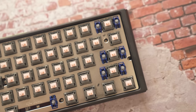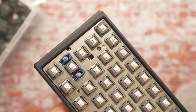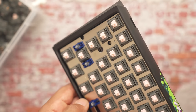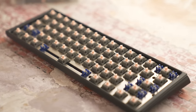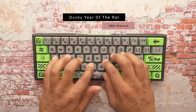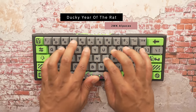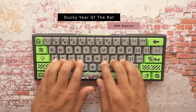The Alpacas do have more of a high-pitched sound, so keep that in mind. I switched them off my brass plate because it felt like typing into bricks — they were just too light. I like to pair these with a polycarbonate or aluminum plate, something a little softer. I currently have these on my Ducky Year of the Rat, which is kind of a gaming keyboard, so let's hear what these sound like.